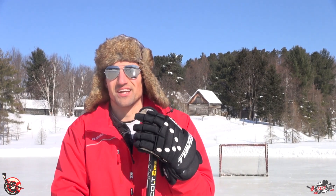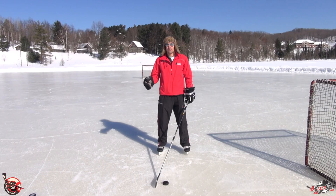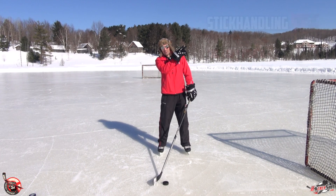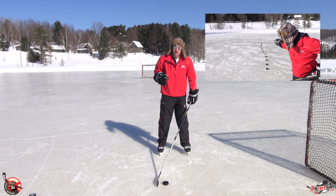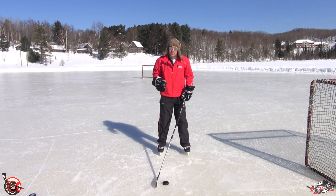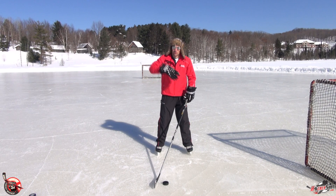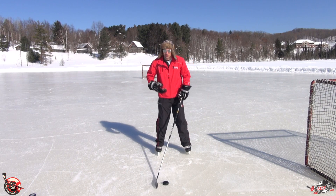This is the second move you really want to master when you're trying to improve your stick handling. In our first video, we were talking about controlling the puck — soft touches, just having a soft fast hand. If you want to learn more about that, you can click on the video right up there. But in this video, we're showing you the quick move. This is the first thing you want to learn because it's not too difficult and it's really effective no matter what level you play, as long as you can continue to be good at it.